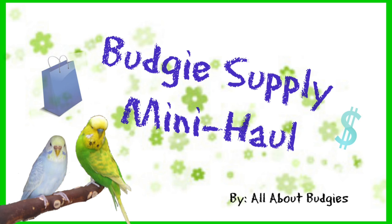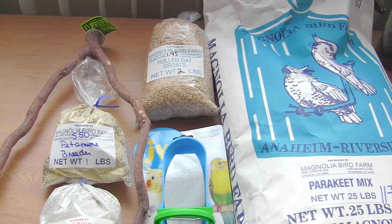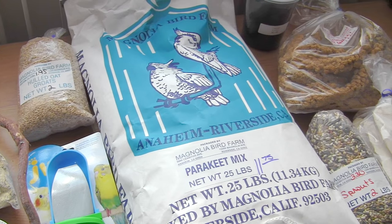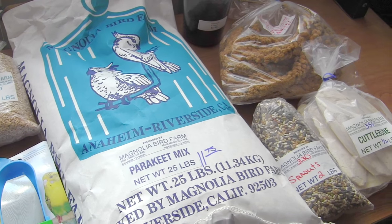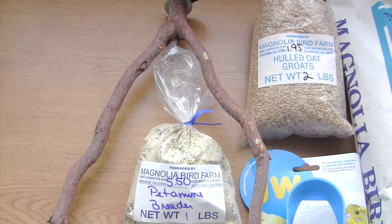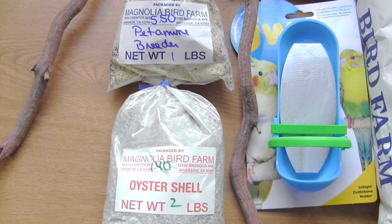Hi guys, this is All About Budgets, and this is not a how-to video unfortunately, but it is a video I wanted to make because I went on a miniature haul and I purchased a lot of supplies like cuttlebone, hauled oats, pedamine breeding, and this is all in preparation for those how-to videos.